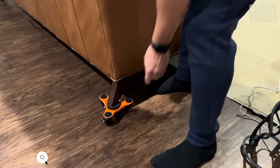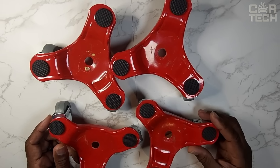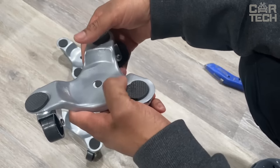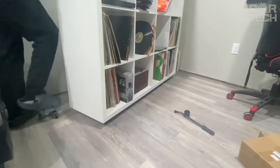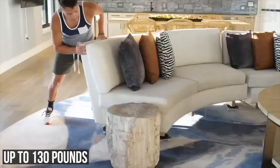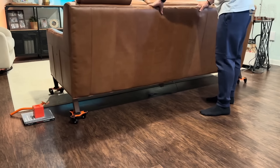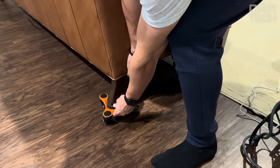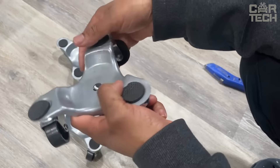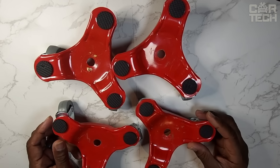The Ronelap furniture casters include four three-wheel casters, one lever, and four height extension pads. These casters have a low profile so you can slip them under furniture with little clearance. Each caster has three anti-slip pads, and each roller can support up to 130 pounds, spinning 360 degrees for easy maneuvering. It comes with a special lever with an ergonomic handle to easily lift heavy objects to place the rollers underneath. Additional pads help increase the height if necessary. A real helper for anyone who wants to move furniture or is planning a renovation.